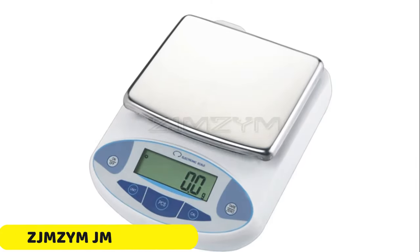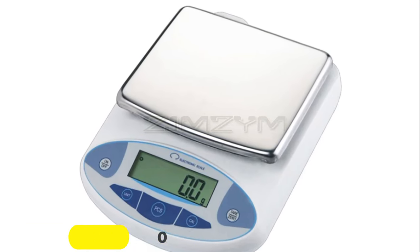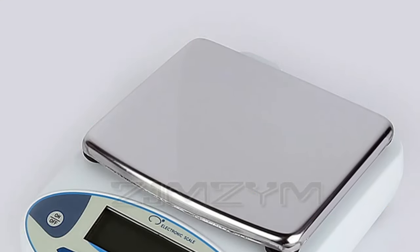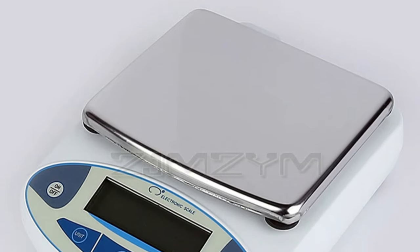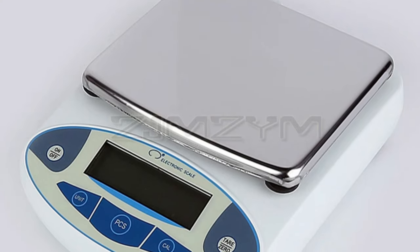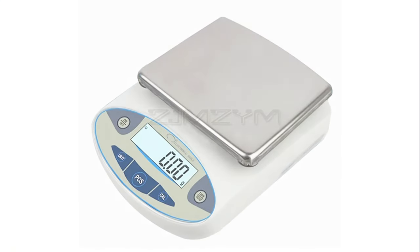Number 2: ZJM ZYM-JMB 3000 Weighing Scale. The ZJM ZYM-JMB 3000 Weighing Scale is a versatile electronic balance designed for various applications, including laboratory work and everyday tasks. It offers a range of capacity options, including 3,000g, 5,000g, 20kg, and 30kg, making it suitable for a wide array of tasks.